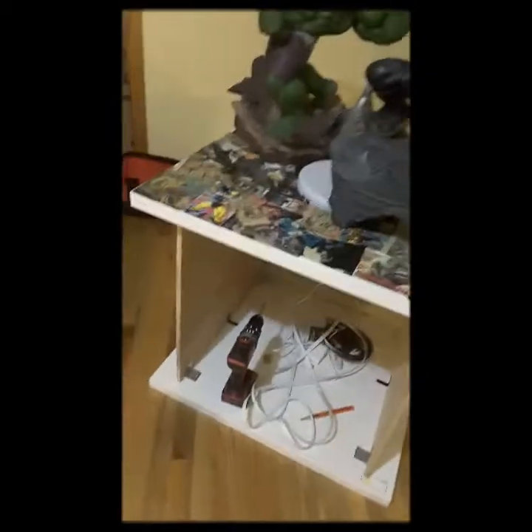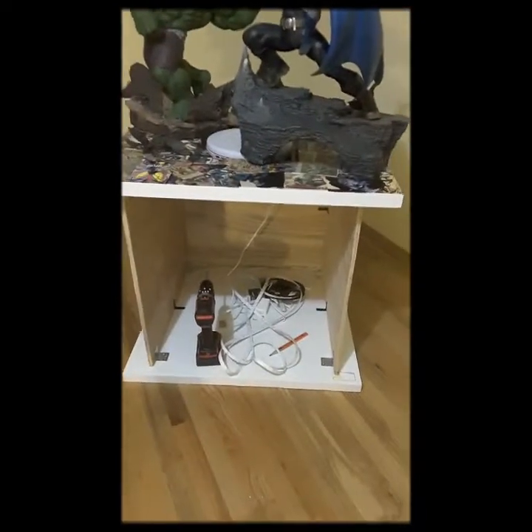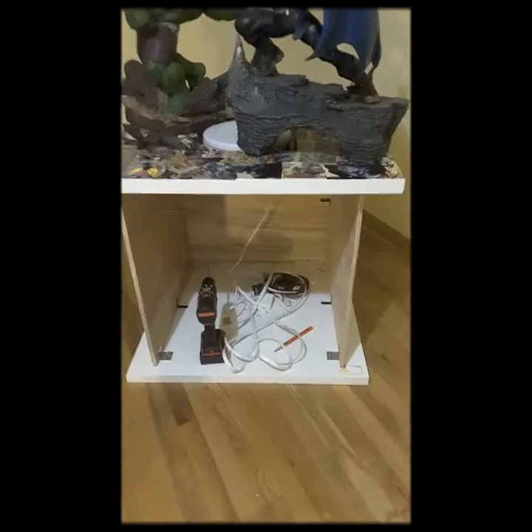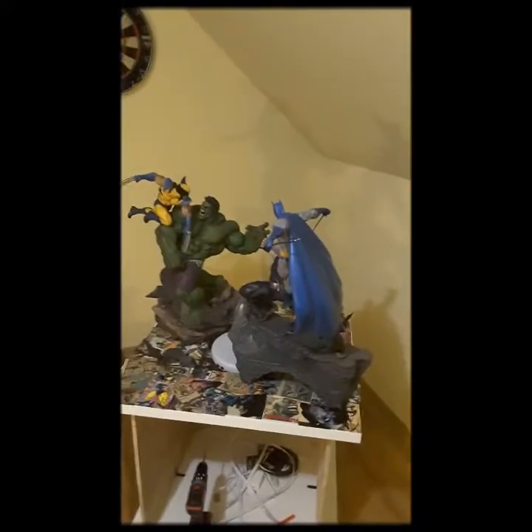That's so cool. I'm building another display case for Batman and Bane. As you can tell, my Hulk and Wolverine one has Hulk and Wolverine comic book pages decoupaged. There's a little round spinner that it's going to be on. I'm going to have my comic book collection — two short boxes — able to fit in there, close it up and store it away. It'll be useful and cool.